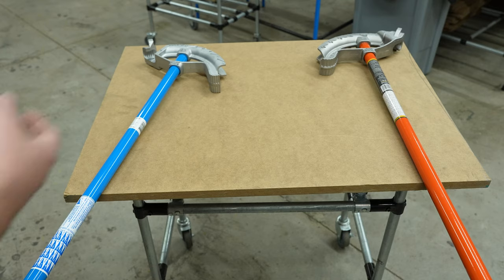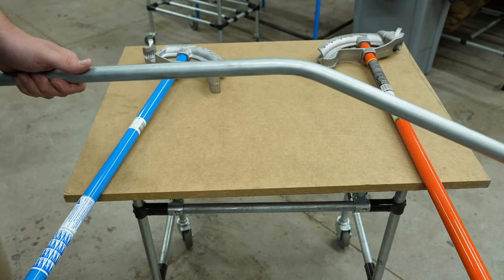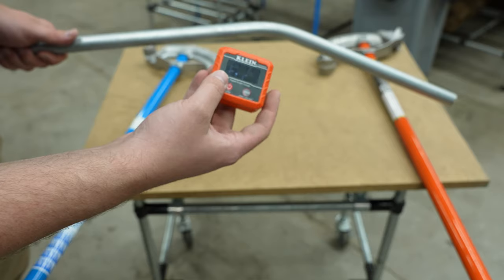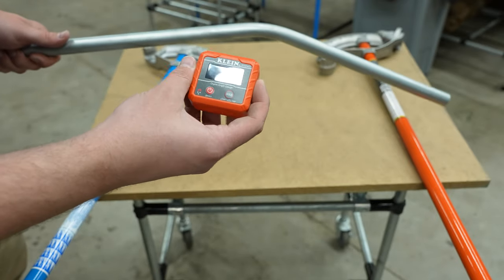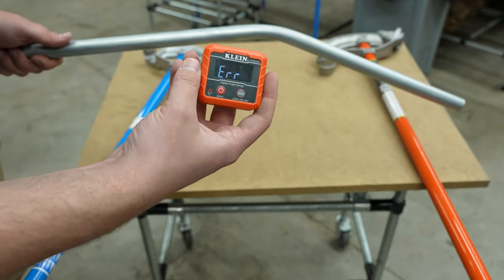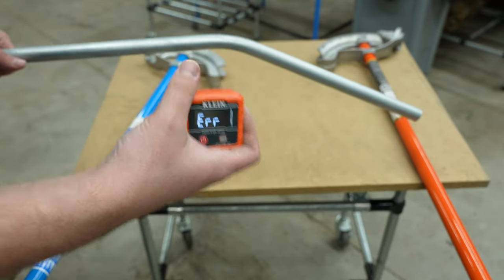I did a couple of test bends here that I'm actually going to test with another Klein tool. This is a digital readout for measuring angles and checking level. We're going to use this to test the other Klein tool and see how accurate the angle setter is.